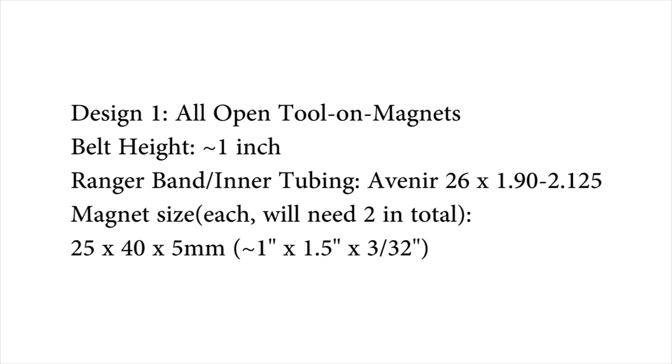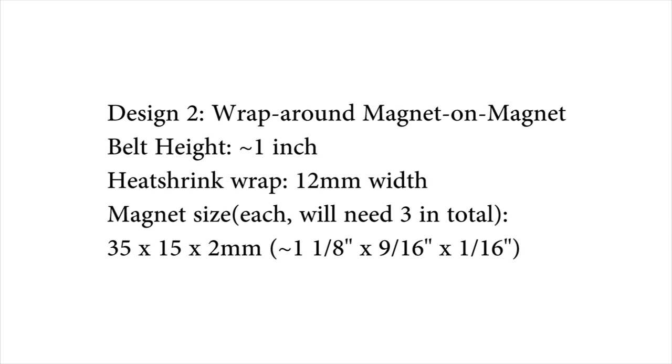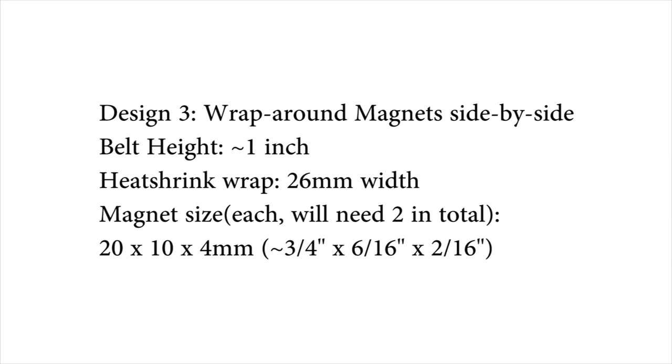Before using the sheath 24/7, you'd be best to do some jumping tests and slider tests to make sure the sheath is up to the job. I hope you like this DIY video — be sure to check out the other videos. If you like what you see, please feel free to subscribe. Thank you for watching, and I'll see you in the next video.